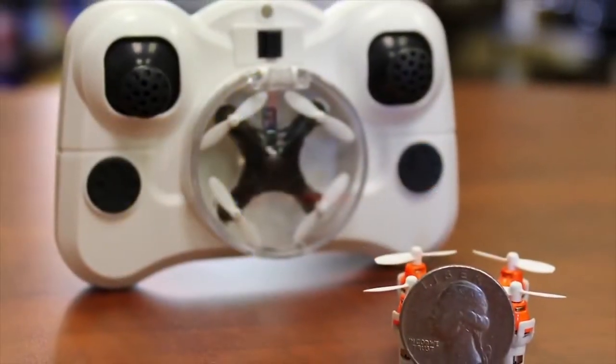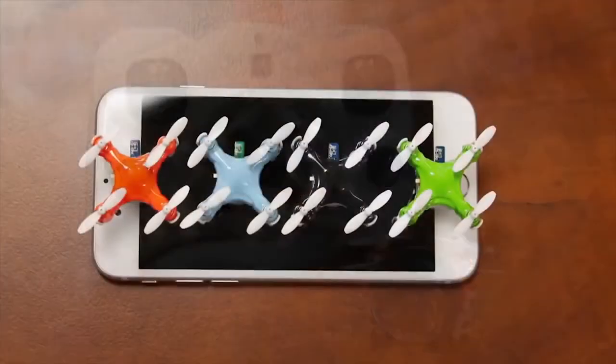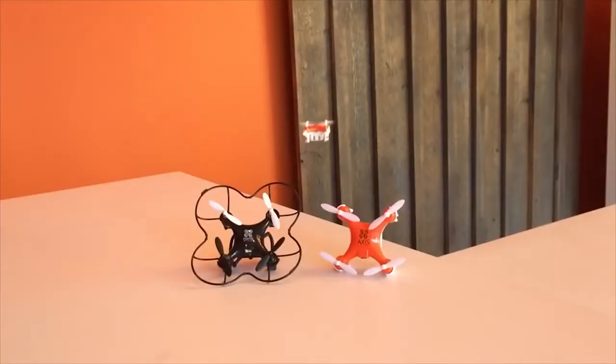Each Arius drone comes with an ultra-compact 2.4GHz controller that also stores the tiny quadcopter. The Arius is available in 4 color choices and color accents to fit your style.